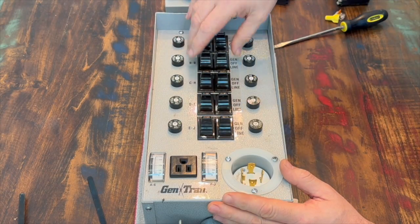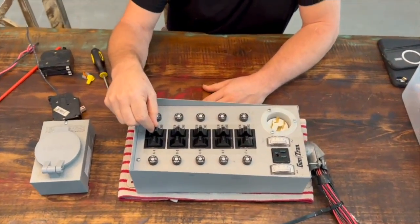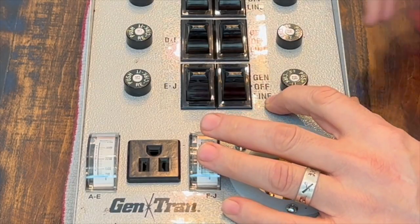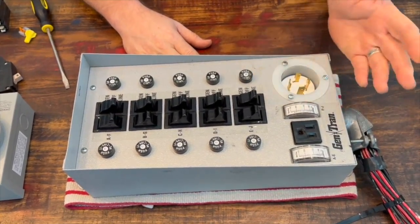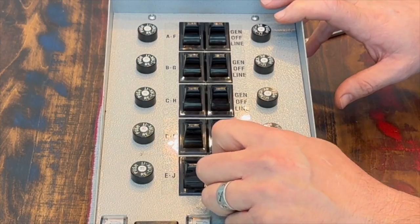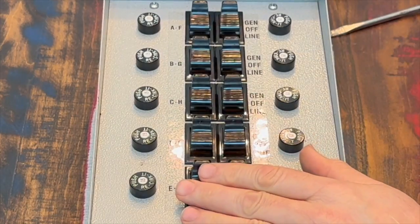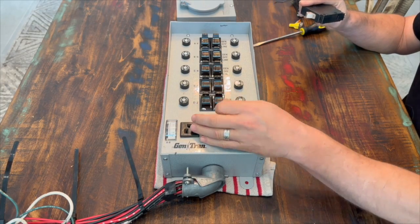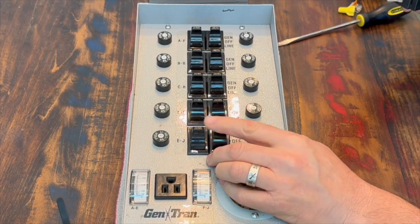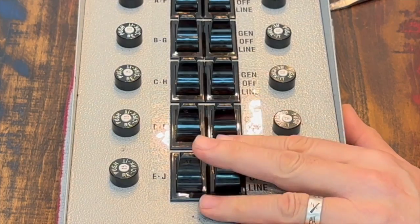The way it works is basically each of these circuits represents a single breaker in your panel. The switches for these circuits are three-way switches. Under normal conditions when you're running off the grid, all these switches will be turned down to line, which is basically just grid power. In the event the power goes out, you have the opportunity to hook up a generator — whether it be a gas generator or a solar battery backup generator — and you'll switch these switches all the way up to generator. This now starts sending power into your breaker panel into each breaker. The beauty of the three-way switches is that the middle position is off, so since you're disconnecting the line when you go to off and then turning on the generator, there's no way that the generator power and the line power can get crossed up. That's the purpose of a generator transfer switch — that's the safety feature it adds.